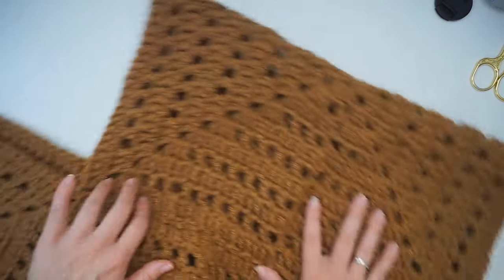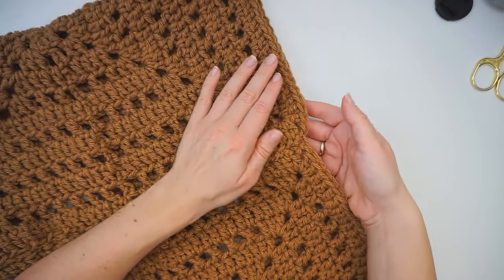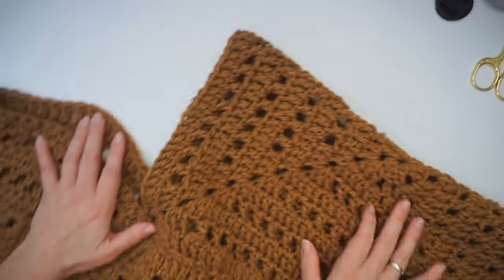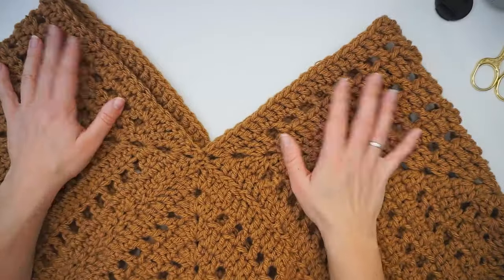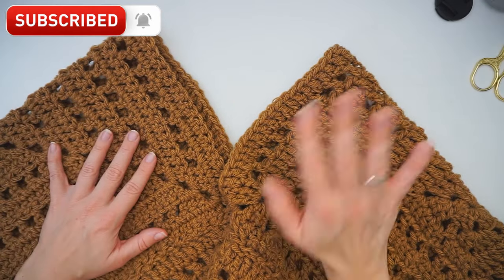You can of course make a row of single crochet or slip stitches all the way on the edge to make it a little bit more even, because you will always have these little bumps - but I absolutely don't think that's necessary. This is how you do it. I hope you learned how to make a poncho out of granny squares. If you did, please press thumbs up and subscribe to my channel. I hope to see you again soon. Bye!